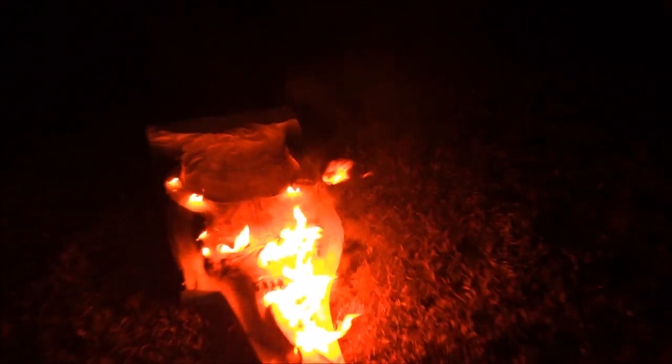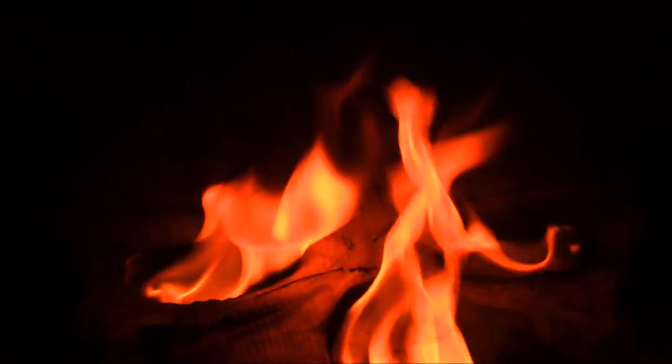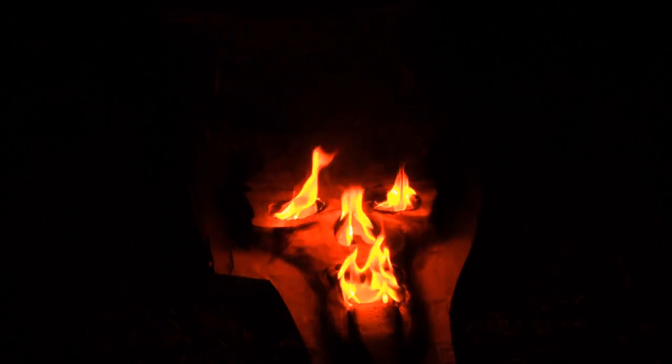Ultimately I decided I'm just gonna torch this thing — I'm done with it. I trusted the tools, the tools are great, but I'm done with this build. So I lit it on fire, and it ended up being kind of cool looking because it was a skull and there was fire in the nose, the mouth, and the eyes — that was actually pretty cool.